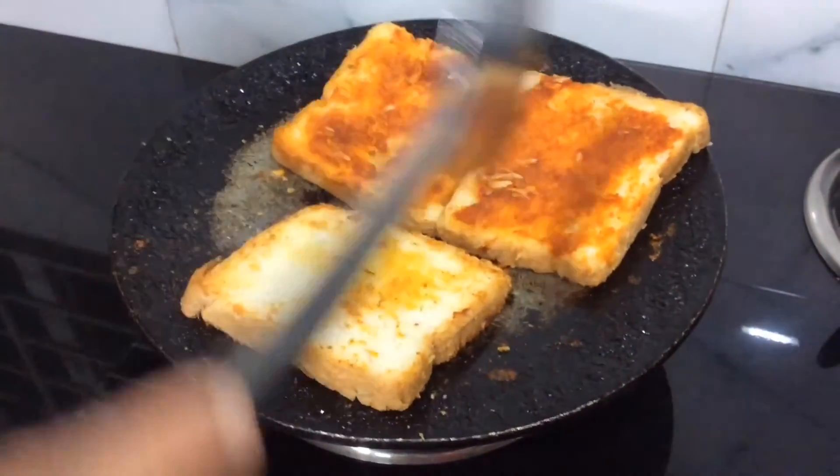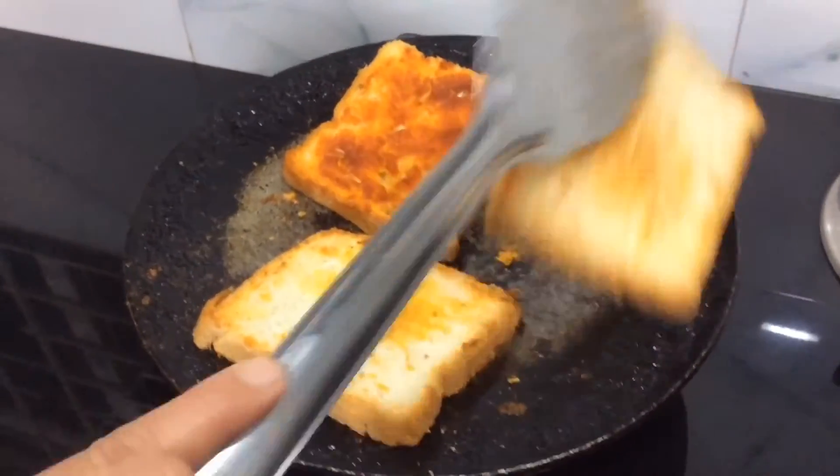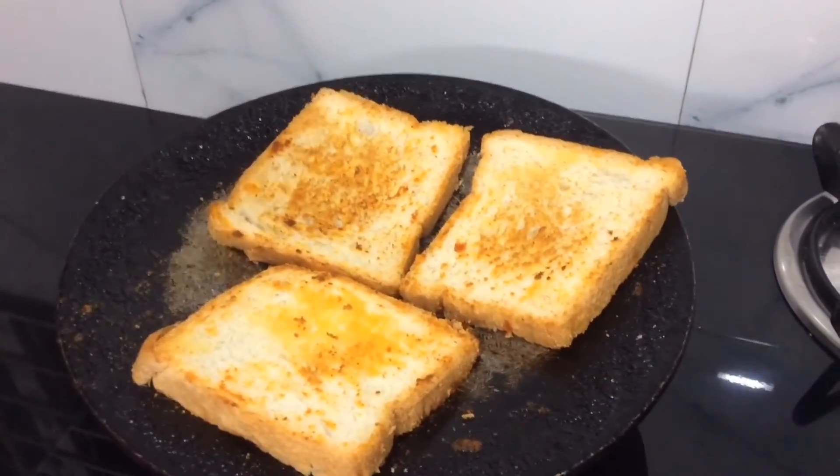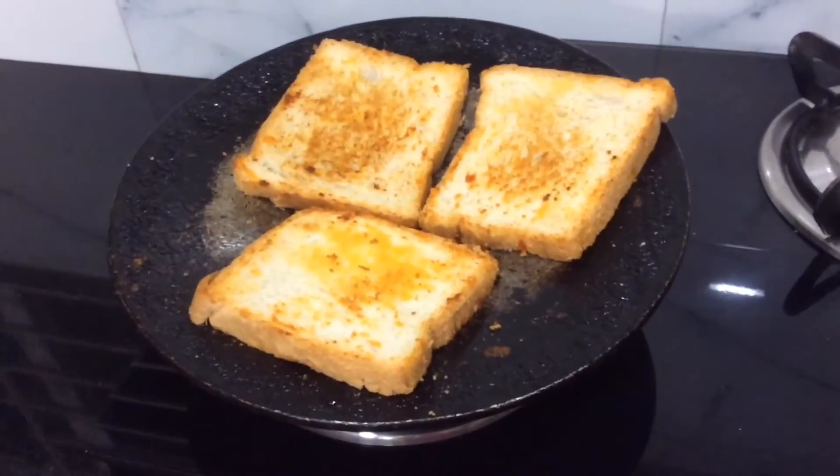Again flip them over — you can see the bread has turned golden and crispy from the other side. Let it be on the tawa for another two minutes.